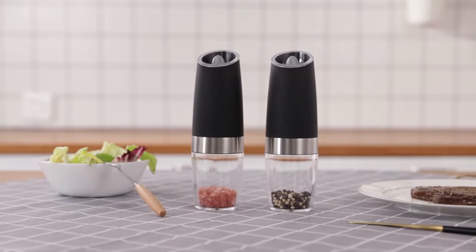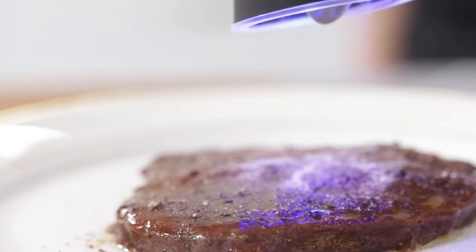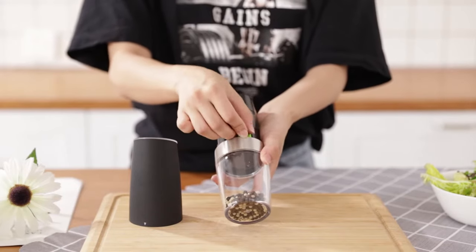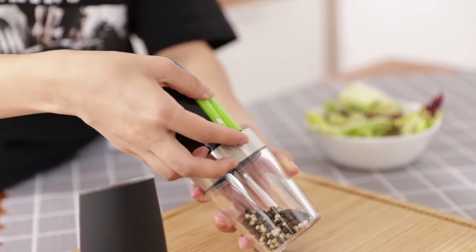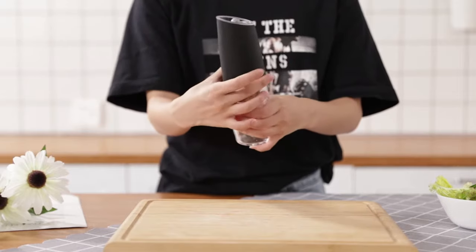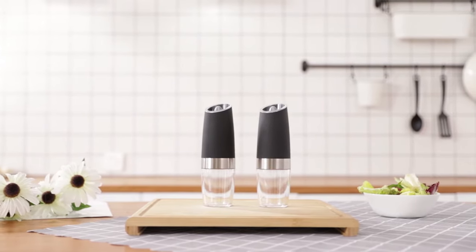This pepper and salt grinder is highly versatile, suitable for grinding pepper, salt, and other solid-grain seasonings. Its battery-powered operation ensures convenience and speed, allowing you to use it anytime and anywhere. This grinder becomes an indispensable helper in your kitchen, whether for everyday cooking, special occasions, parties, or outdoor picnics.